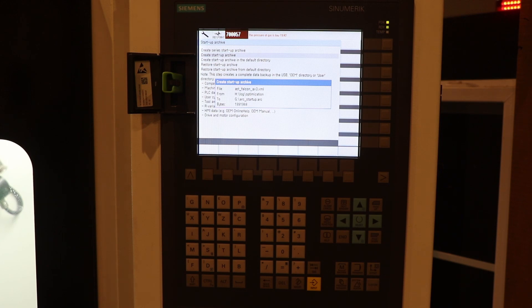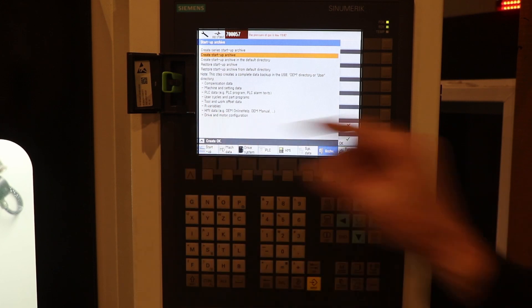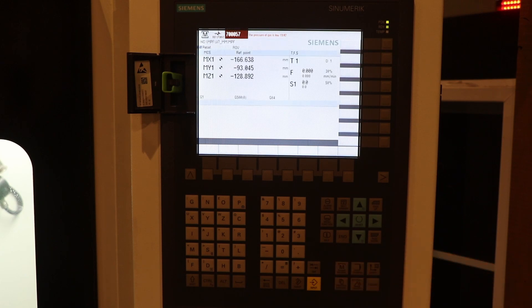This is in real time, ladies and gentlemen — this is USB 1.0 at its finest. And we did it! The backup archive was created on the thumb drive. I'm going to hit Cancel to get out of this menu, then hit Machine to get back to my home screen.